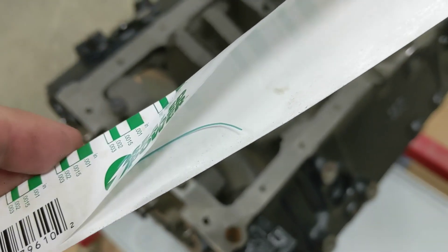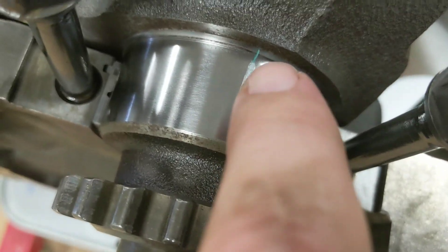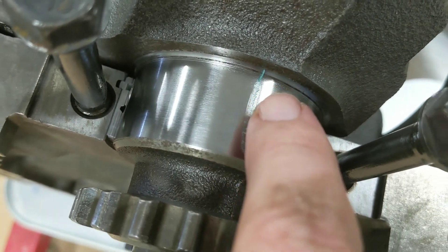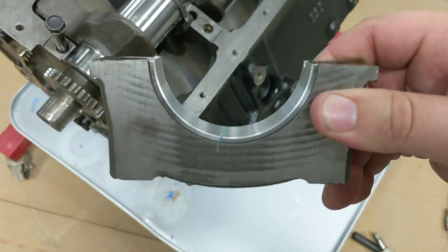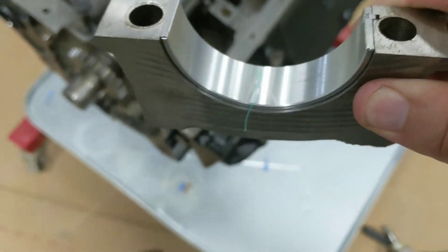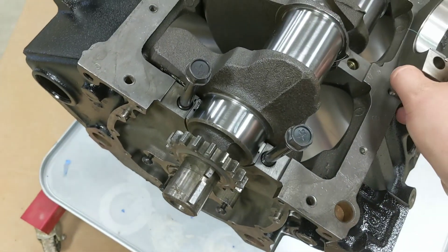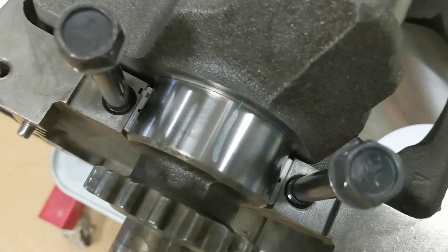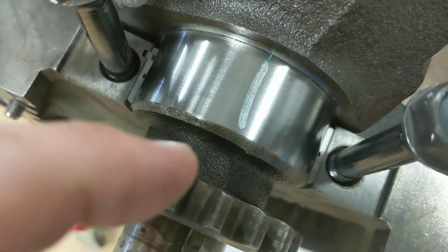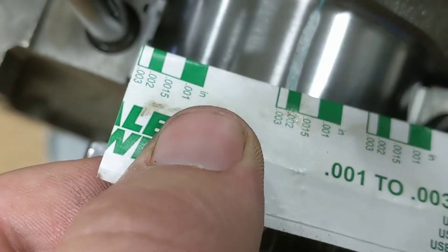What you do is take a little piece of it, probably about an inch wide, and place it down right where the bearing sits. You can see where I've already done this one. Then you take your bearing, put it into your cap, lay the thread down in there, put the cap on the way it's supposed to be on, and tighten it down to spec. That tiny thread of plastic will get smashed flat, and then you take the gauge on the outside and compare the width.